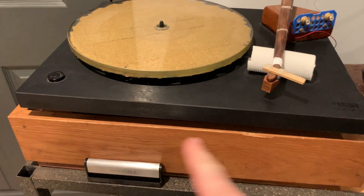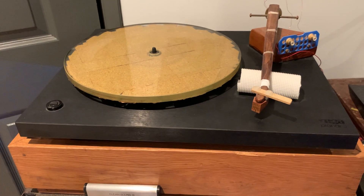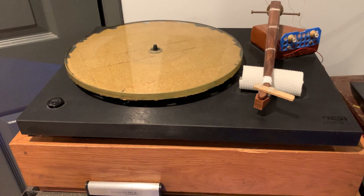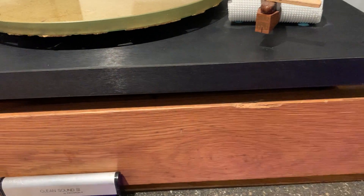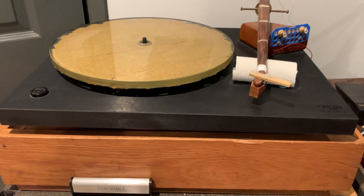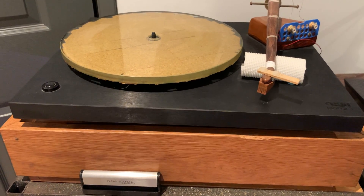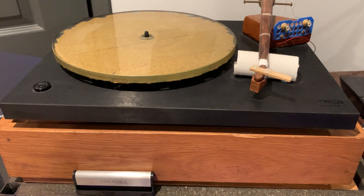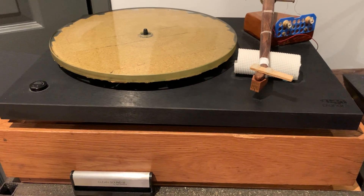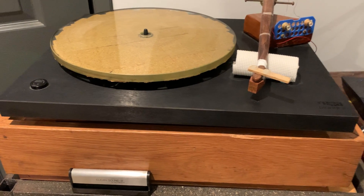The number one thing is that you need an isolation platform for it. It's really simple: you have a wooden frame, you fill it up with sand, put a wooden plate on it, then you put your turntable on it, and that will result in a very nice isolation.